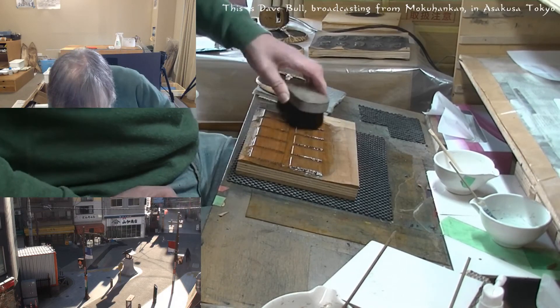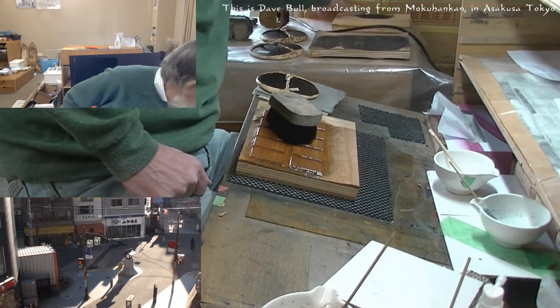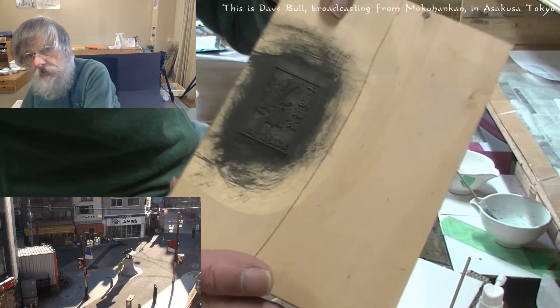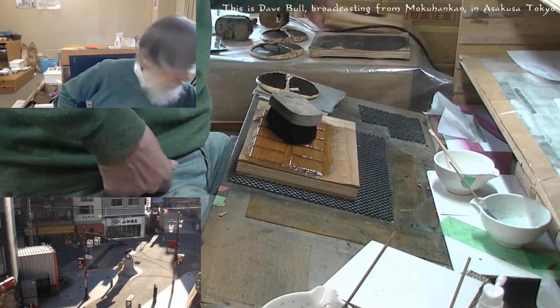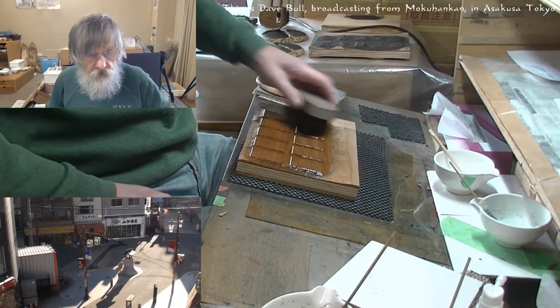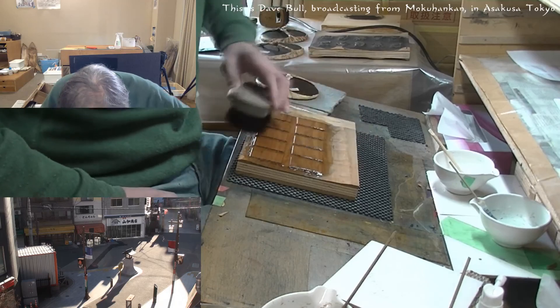On the envelope — I'll be showing you that later. I'm going to be printing the envelope here as well. We have a block for the envelope, and on the outside envelope the title is there in Japanese. The Japanese title appears on the envelope — we'll see it later.